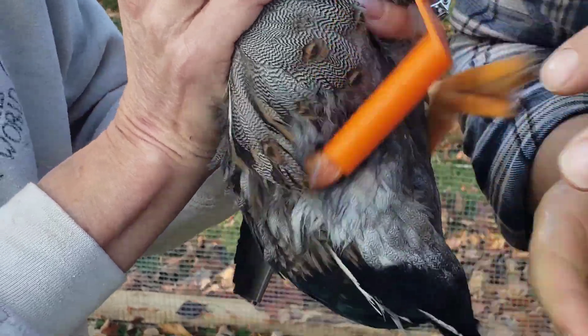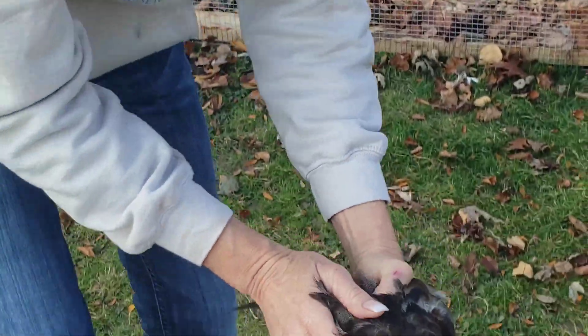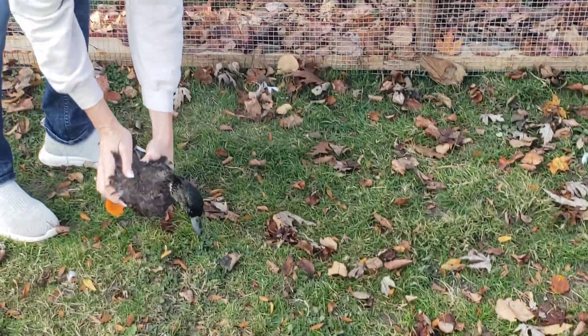Good boy. And it slides on — we'll put him over here. There we go.